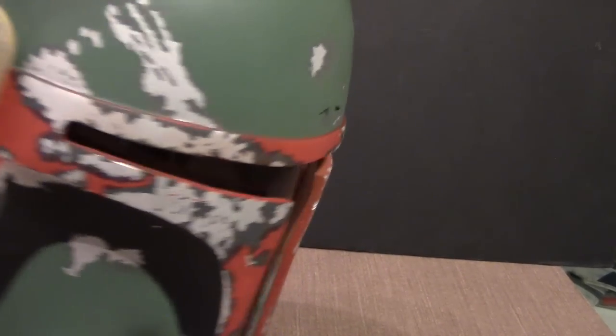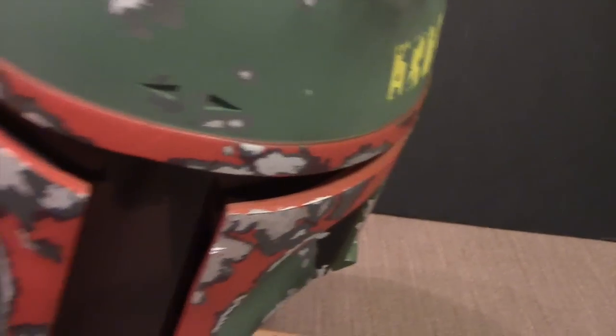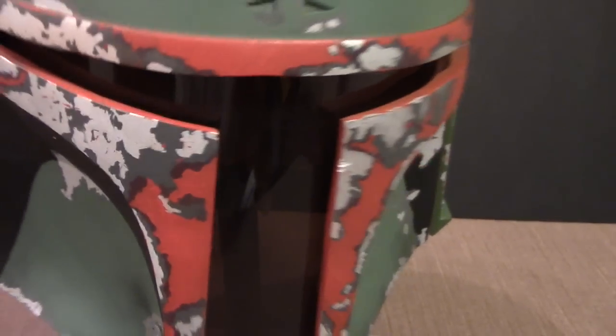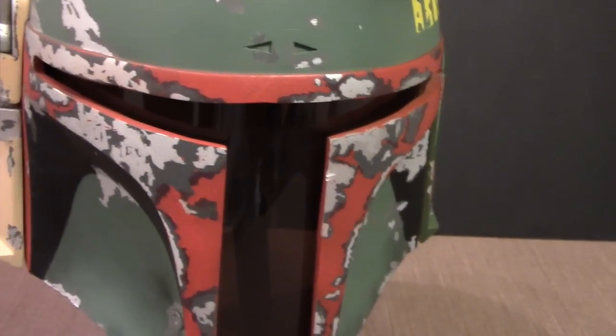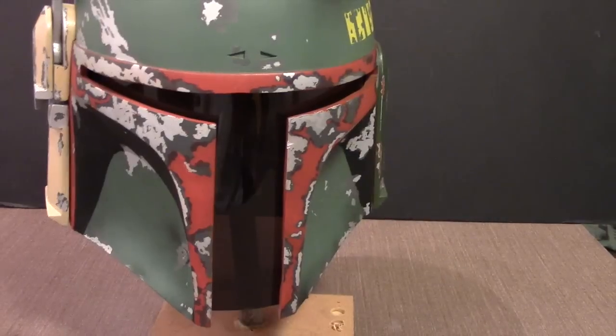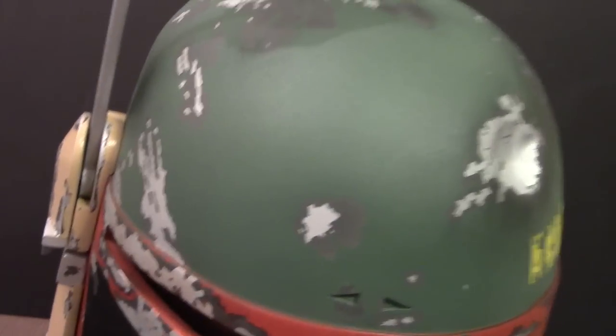I ended up using hot glue to hold the visor in place and it's fairly secure, so I think that'll do for now. I'm very satisfied with the results. I do want to say this is not a screen-accurate helmet by any means — it's a good facsimile, which is what I was after. I didn't follow every single detail from the templates.